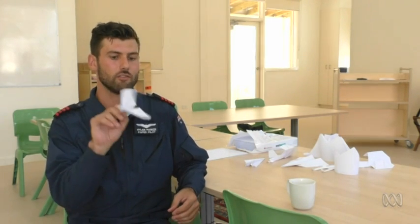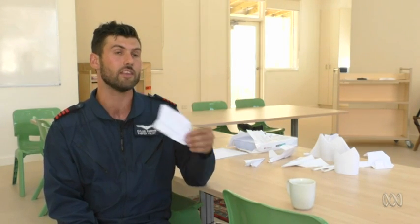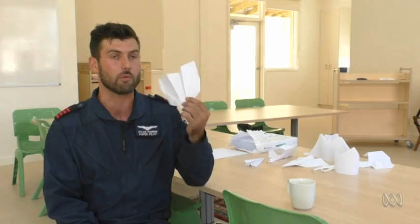We teach aerodynamics in a simple way, but at the same time in a way that kids retain a lot of information because they can demonstrate it straight away using a paper plane. Something like a paper plane is uniquely universal around the world — everyone understands a paper plane, so it's a really good educational tool.